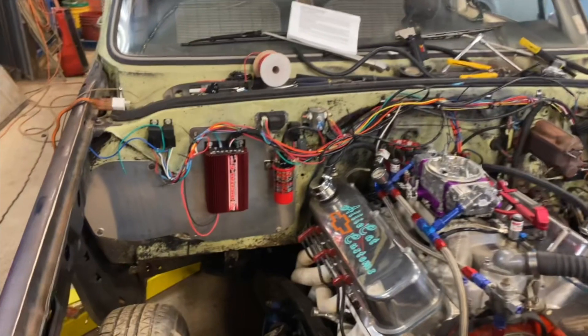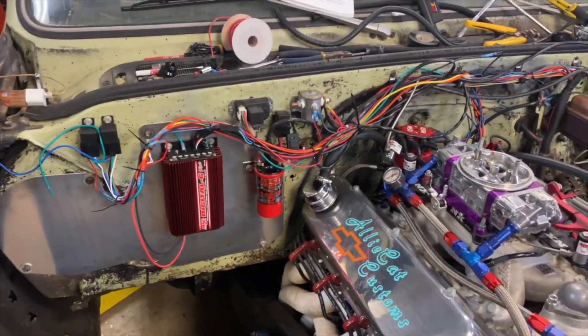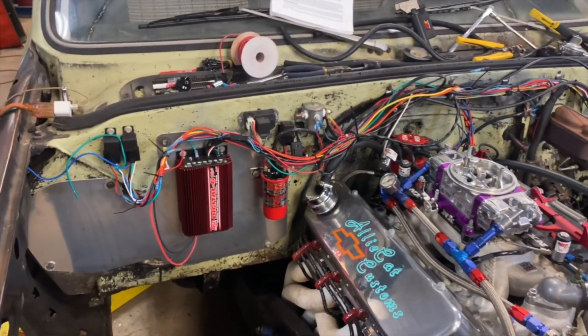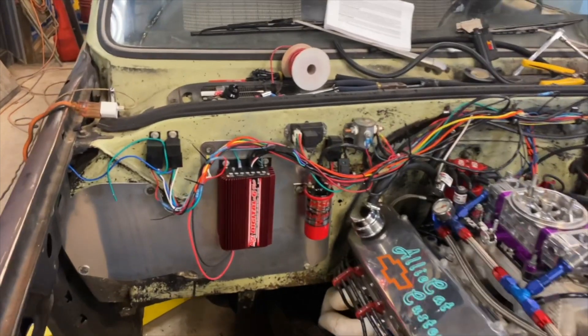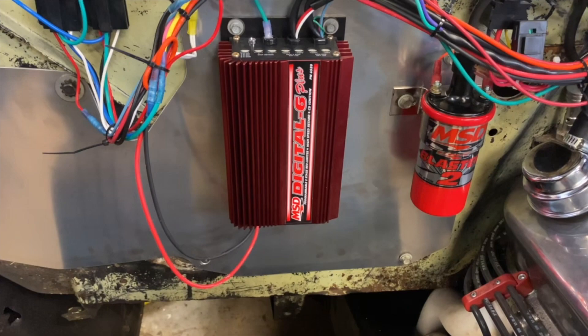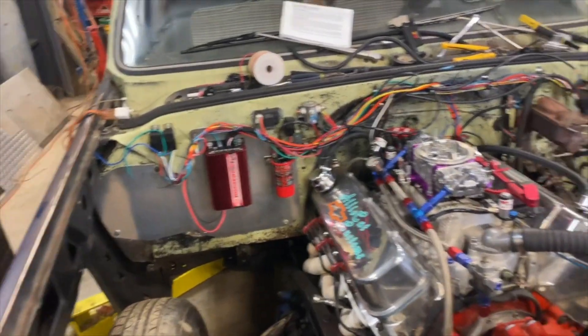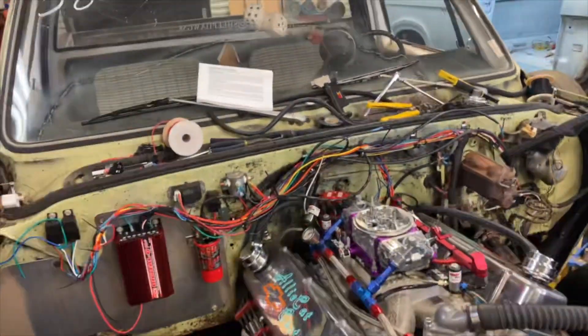I almost got this truck ready to fire up. I got all the wiring harness done, I just got to tidy it up and put it all in looms. I had my dad come out earlier and press all the buttons so I could check and make sure everything was functioning like it's supposed to. You can see my MSD Digital 6 Plus ignition box and my nitrous setup — it's all there and it all works. Tomorrow I'm going to go get fuel, test all the fuel lines, and the truck will be ready to crank. Once I get it cranked up, I'll set the timing and make sure everything's good to go.